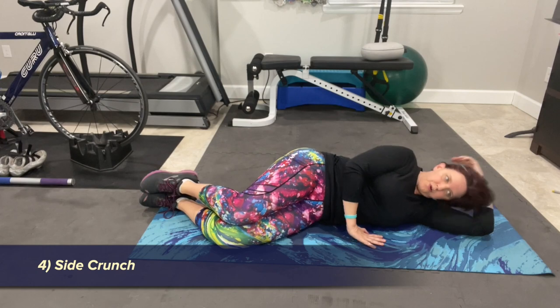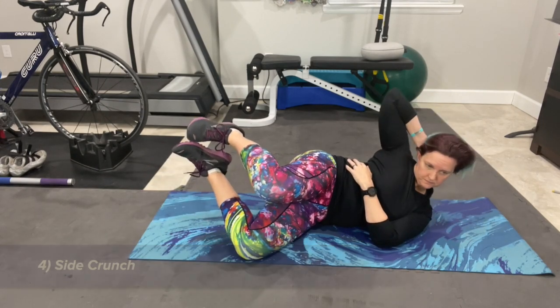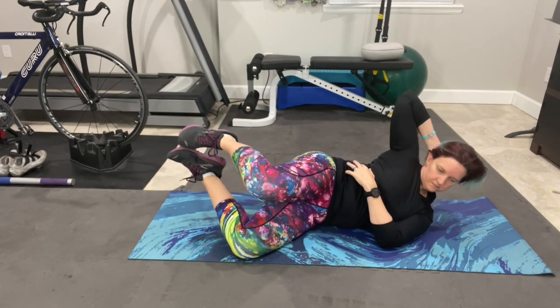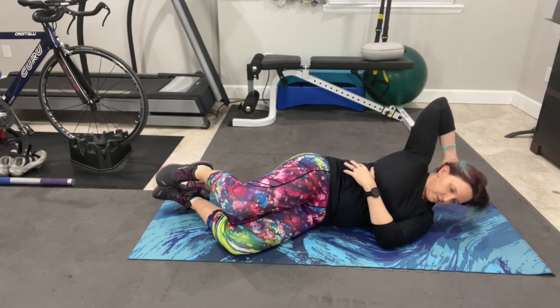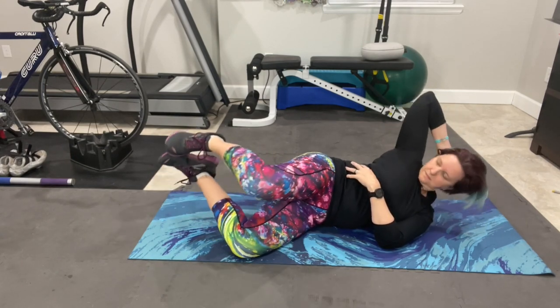Moving to one side, we are going to work the obliques. The first is the side crunch. With your knees bent, hips stacked, your bottom arm across your body, and your top arm placed behind your head, use your top obliques — the side muscles of your torso — to pull your shoulder toward your hip. Lift the top leg at the same time to make the move more intense.